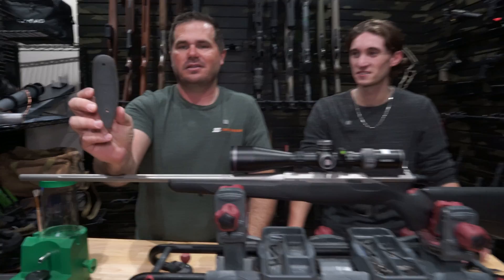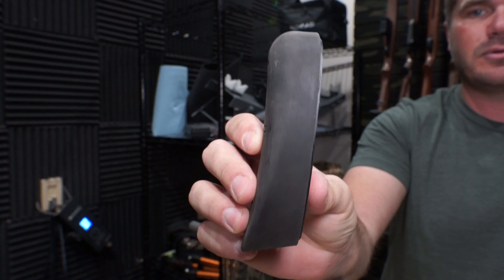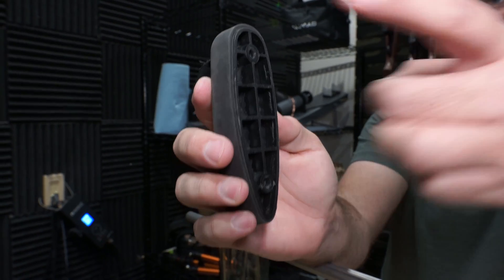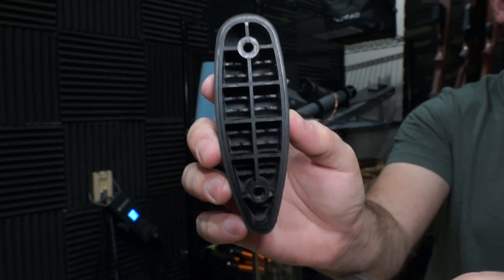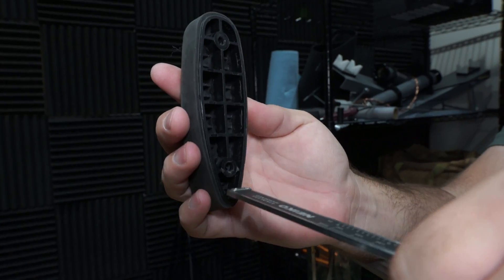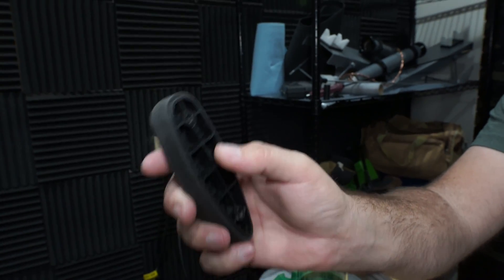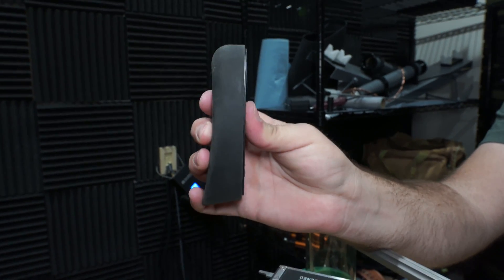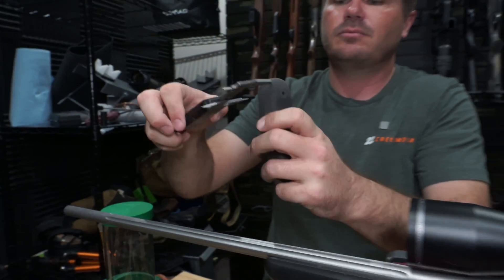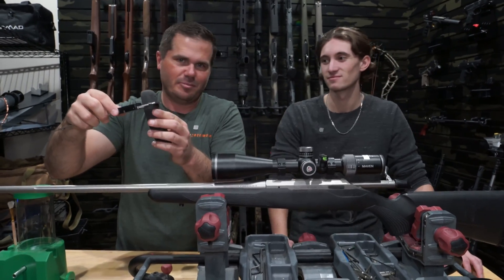Another issue: most people have never taken the recoil pad off. You have the impression you're getting three quarters of an inch of nice supple rubber to soak up recoil. But take it off and look underneath — that's hard plastic. If you measure how far the hard plastic extends, at about three quarters of the way up, you're looking at about 13 millimeters of just hard plastic that looks like a recoil pad but is doing nothing. The whole pad measures around 26 millimeters, so half of it is hard material that isn't soaking up recoil at all.